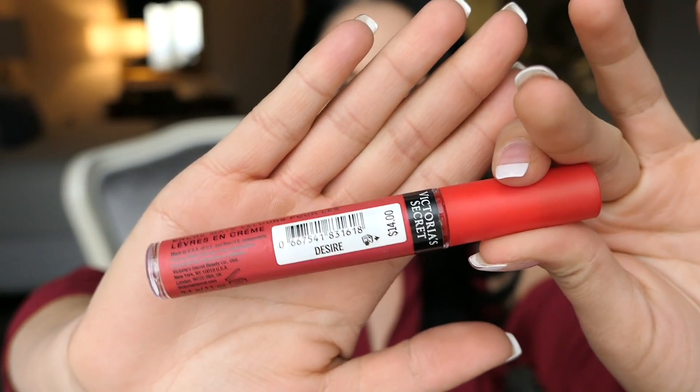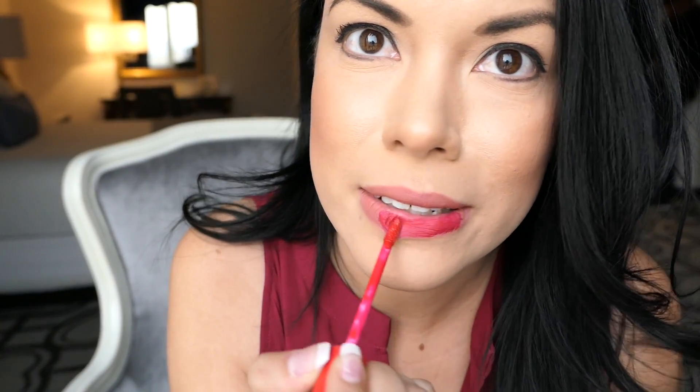This last shade is the red called Desire. It's very loud and it's perfect if you wear a little black dress and you want to make a statement on your lips. I always have issues putting this one on because since it's red, if you mess up it's very noticeable.